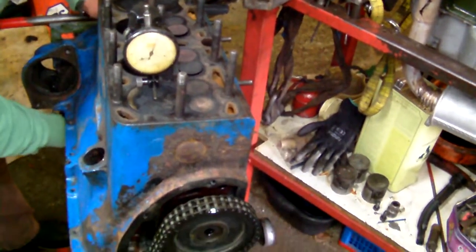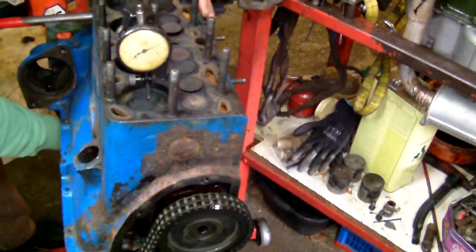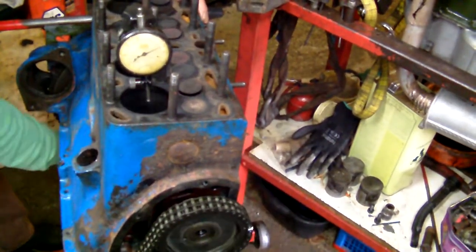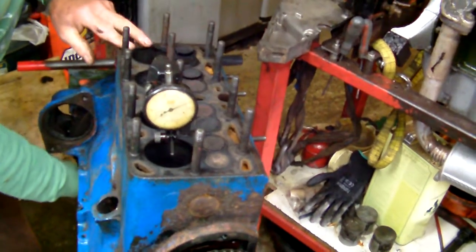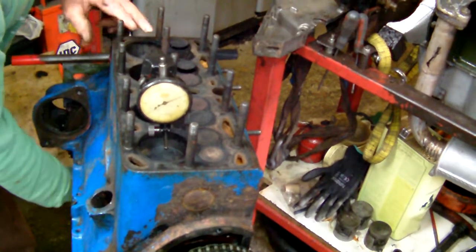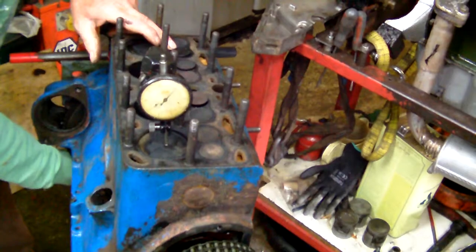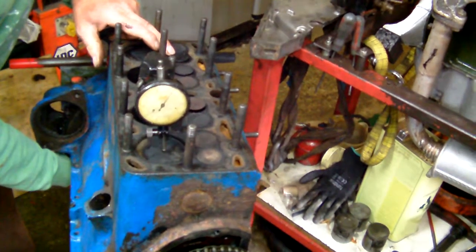So there you go — exhaust just closing, inlet just opening, actually this one's sucking in. This one's gone on compression, that's fired, now the exhaust is open, the piston's now flying up the bore, exhausting out, exhaust is gone, it's now opening to take fuel in.